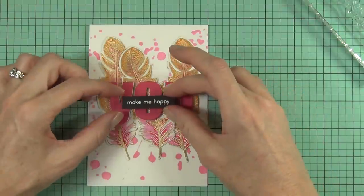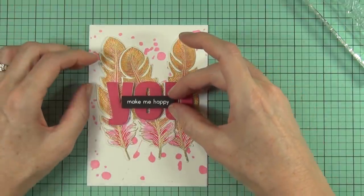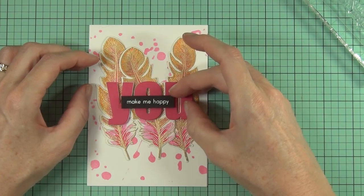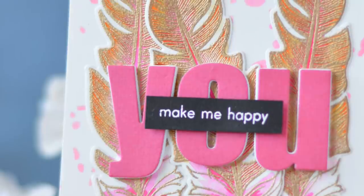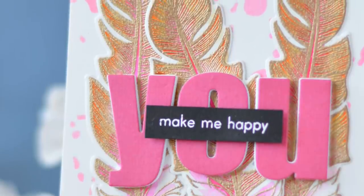Don't forget to head to my blog and check out my other card as well as find out how you can win if you're here in November 2017. Until next time, happy paper crafting — bye bye!